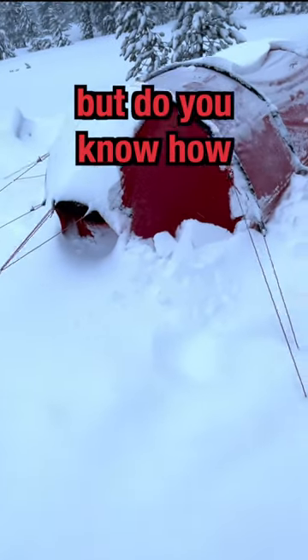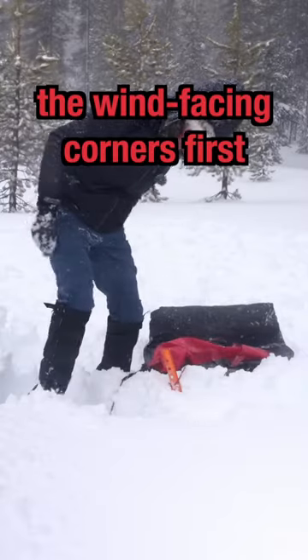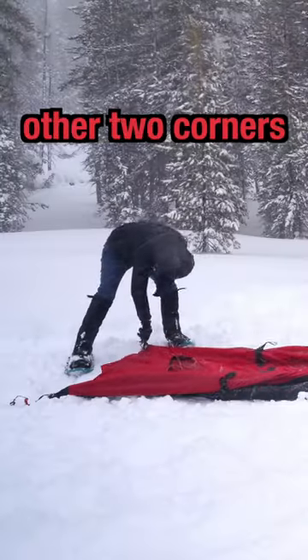It's fun to camp in a snowstorm, but do you know how to set up your tent? You stake down the wind-facing corners first, then roll out your tent and secure the other two corners.